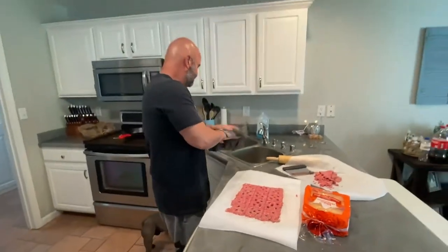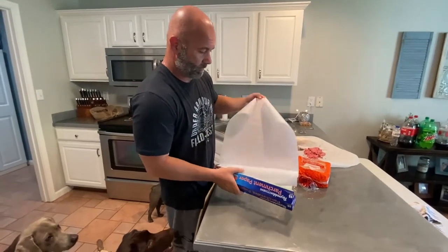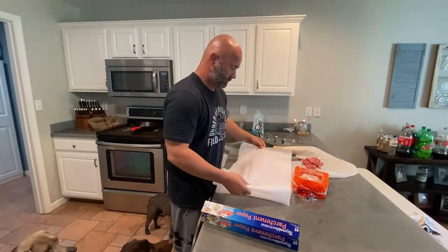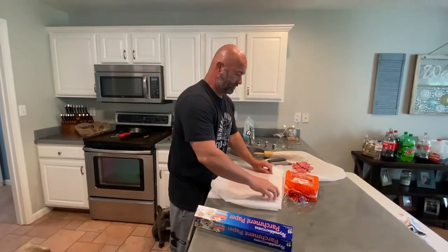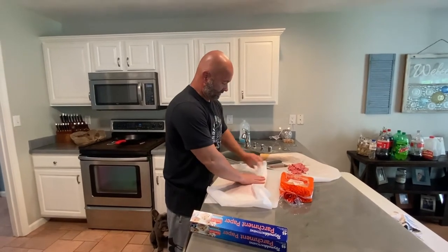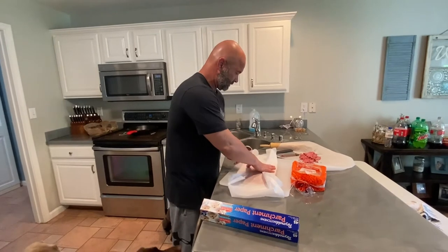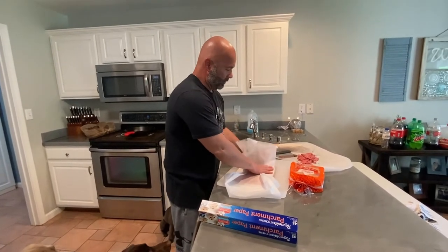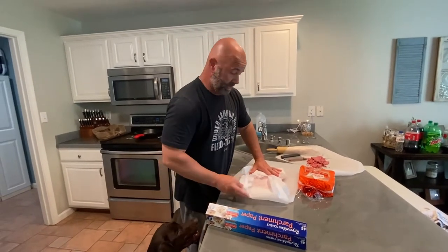Now we're going to put parchment paper back on top and they are going to go to the freezer. They're going to sit there overnight, and tomorrow night we'll be eating White Castle sliders for dinner.